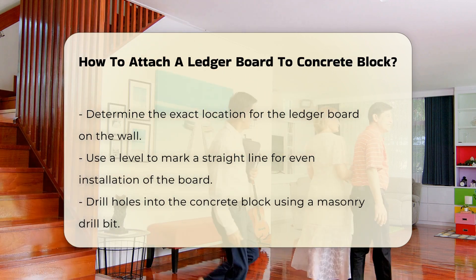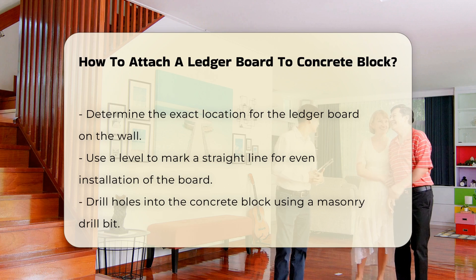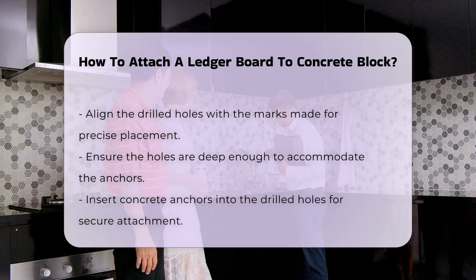Drilling holes into the concrete block is the next step. Use a masonry drill bit to create holes that align with the marks made earlier. Ensure that the holes are deep enough for the anchors.